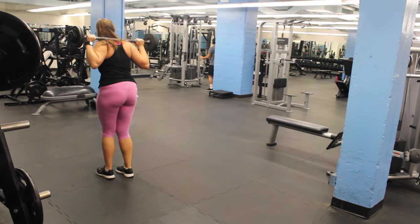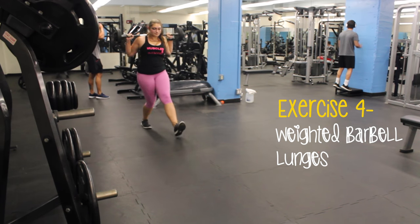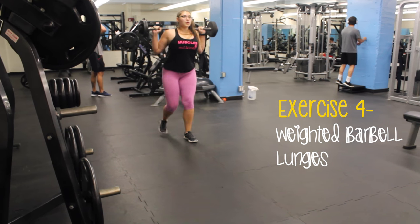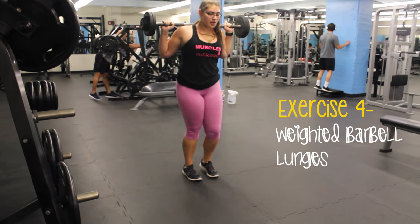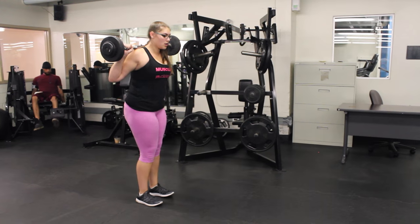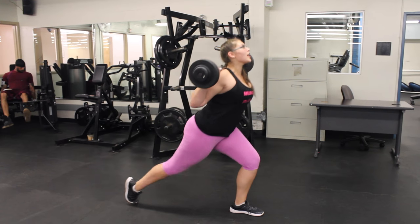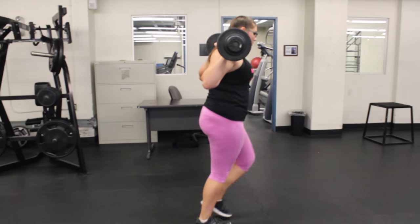Exercise number 4 is Alternating Weighted Barbell Lunges. You do a lunge with your barbell — the extra weight helps. Make sure you focus on form because you do not want your knee to go past your toes. You can start out without a weight and then add it on.